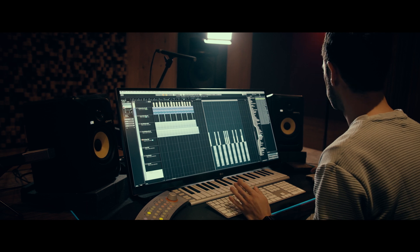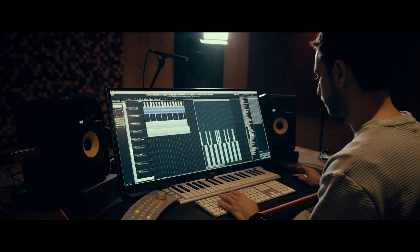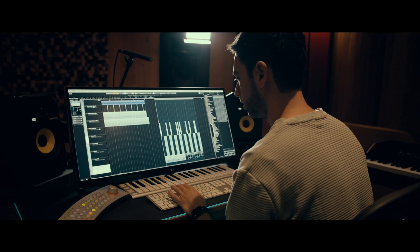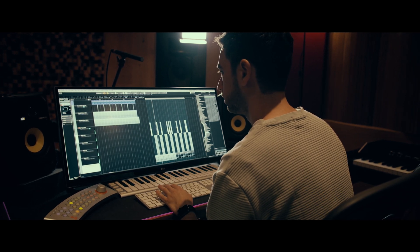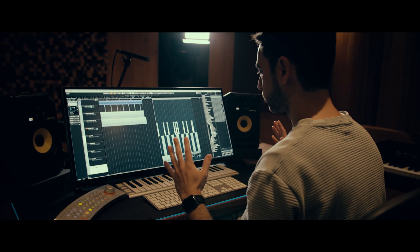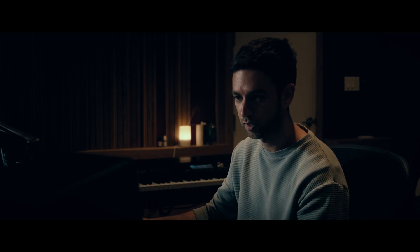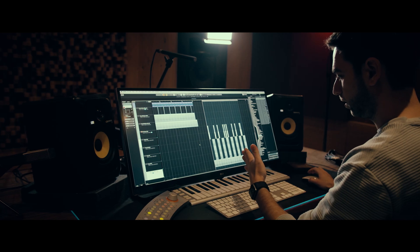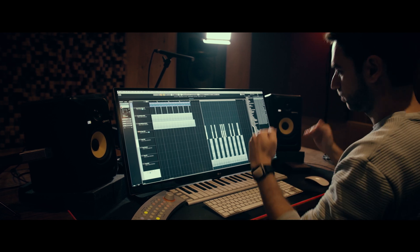Acoustic guitar strumming — let's see if this works. This is a little bit too loud. Now of course it's on top of the kick and my main priority is always for the kick to be completely clean, so nothing can touch the kick, so we'll send it in the percussion group. Now every time the kick hits, the acoustic guitar strumming goes down a little bit.